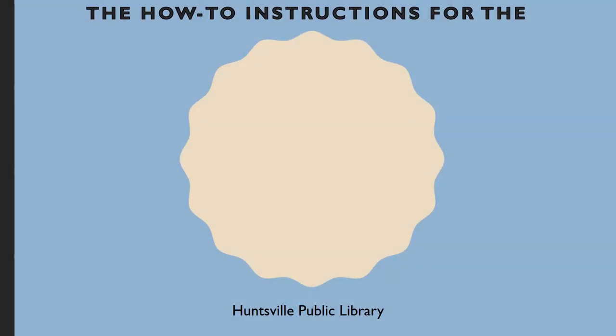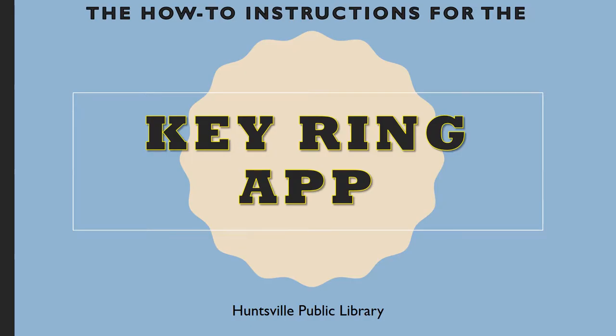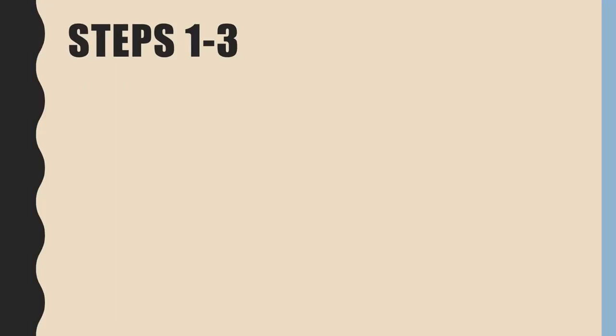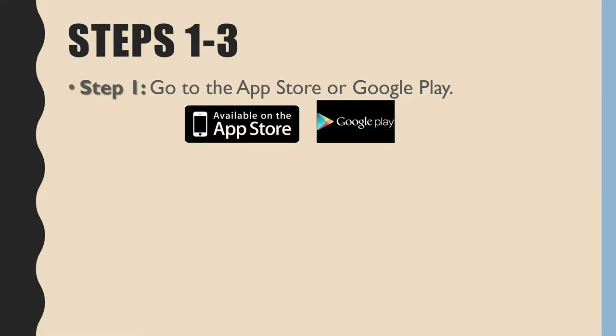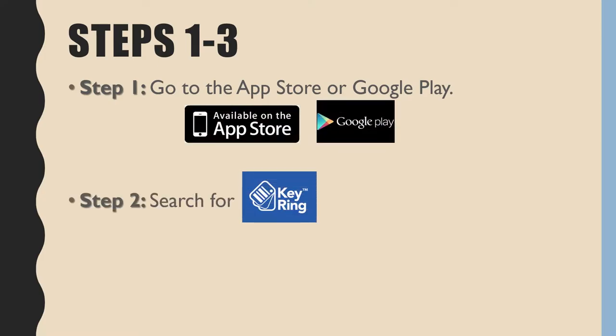How-to instructions for the Keyring app by Huntsville Public Library. Step 1: Go to the App Store or Google Play Store. Step 2: Search for Keyring.